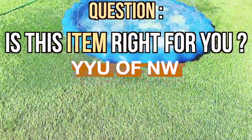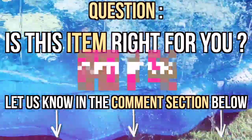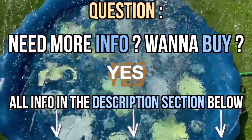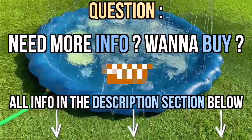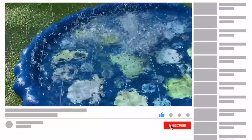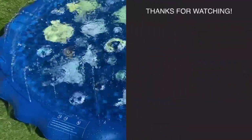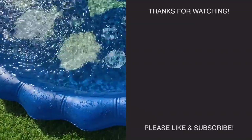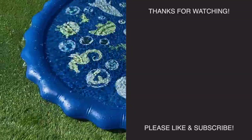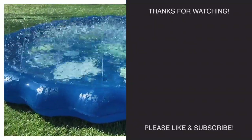Quick question, guys — is this item right for you? Let us know your thoughts and opinions in the comments section below and I'll respond as soon as I can. If this item is right for you, there's a link in the description below to purchase it. The description section will also have more information. If you found this video helpful, please give us a thumbs up, click subscribe, and click the notification bell — it lets us know we helped you out and helps the channel grow. Check out these other similar and related clips to the right of your screen. Thank you for supporting us and for watching. Until then, we'll see you at the next item. Bye!